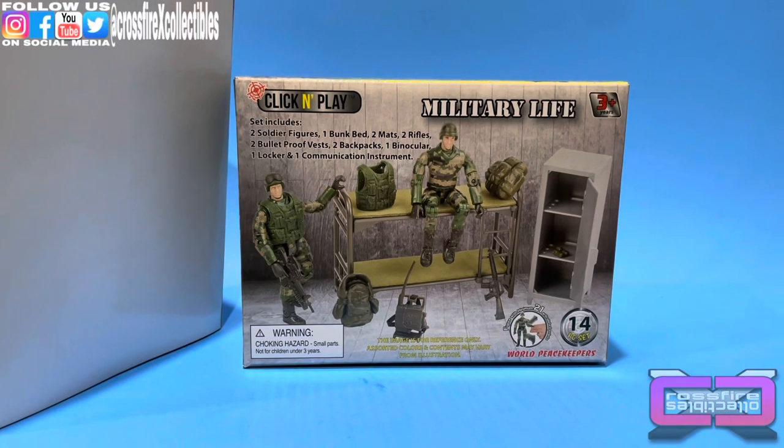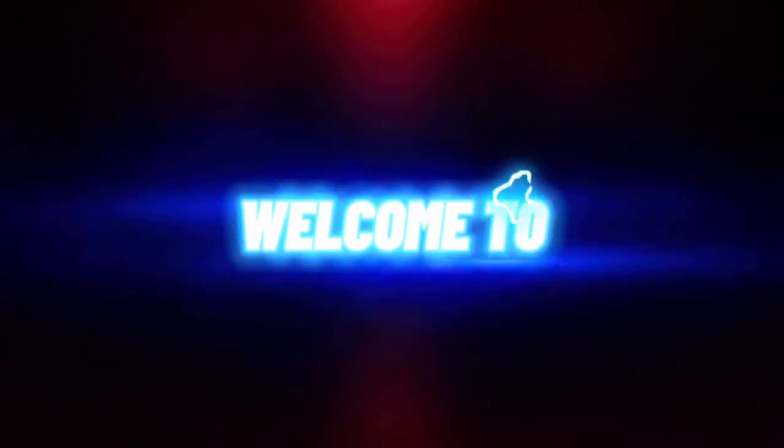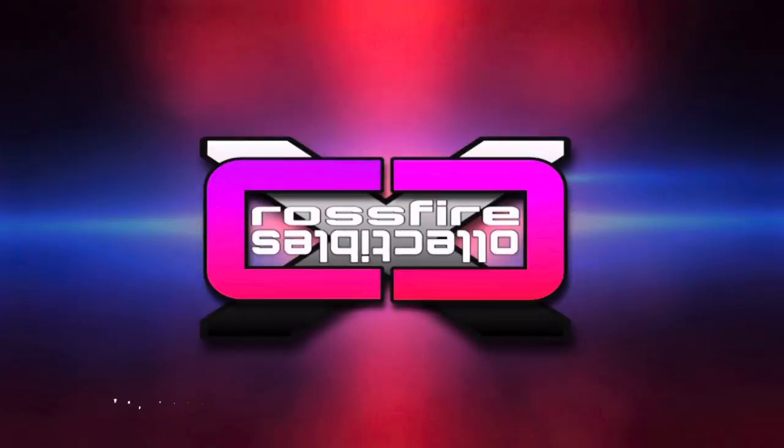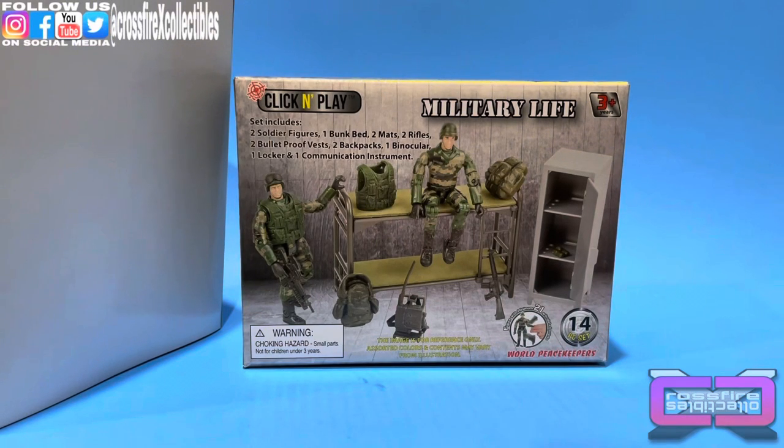Coming up we have the Click and Play World Peacekeepers Military Life Playset. Welcome to Crossfire Collectibles — today's video we're going to be unboxing and reviewing the Click and Play World Peacekeepers Military Life Playset.